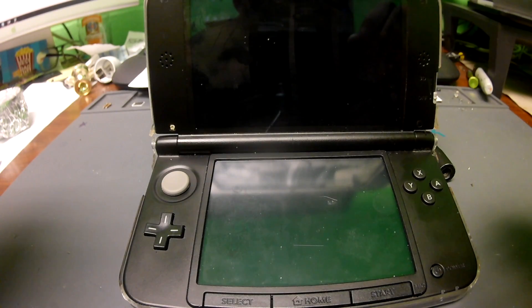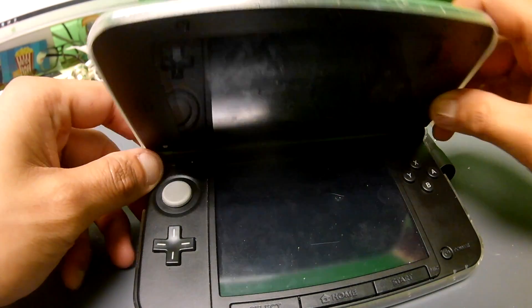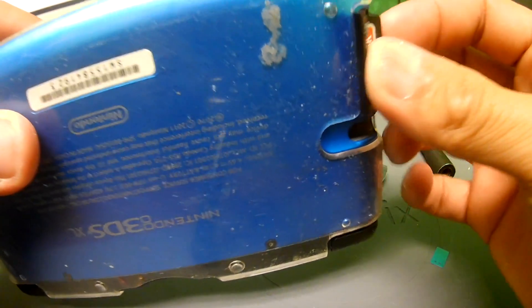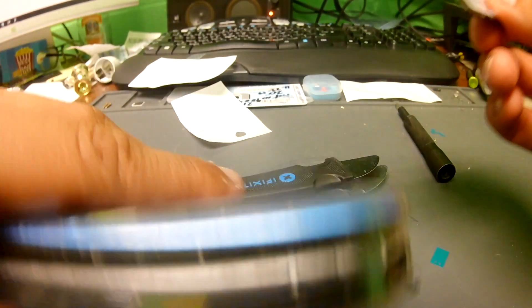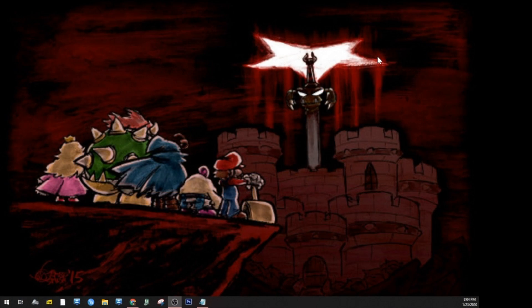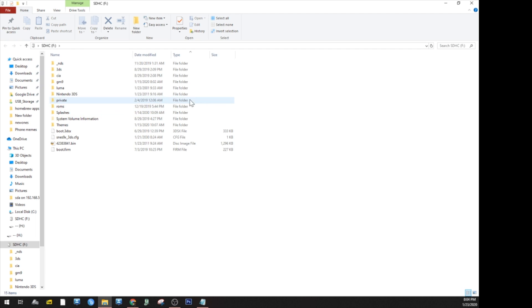What's going on everybody, we're here with another tutorial. Today we're going to install FTPD to our DS so that we can transfer files over Wi-Fi without having to take out the SD card or turn it off, which for some people would find fairly convenient. So we're gonna go ahead and take out our SD card and plug it into the computer.